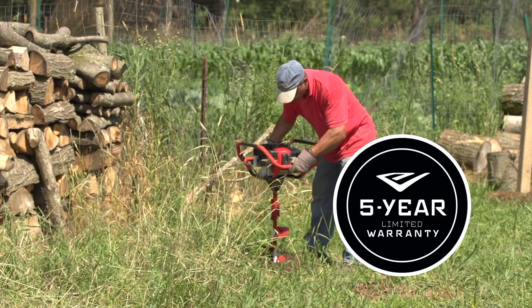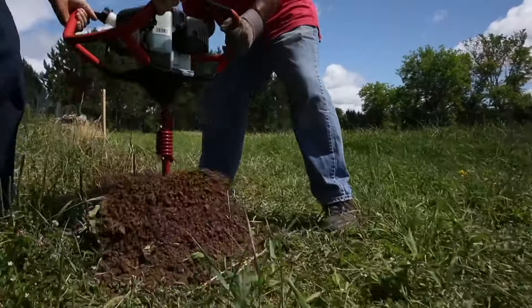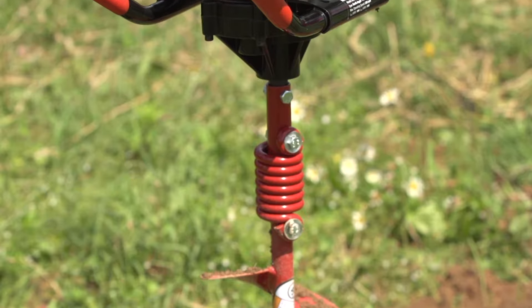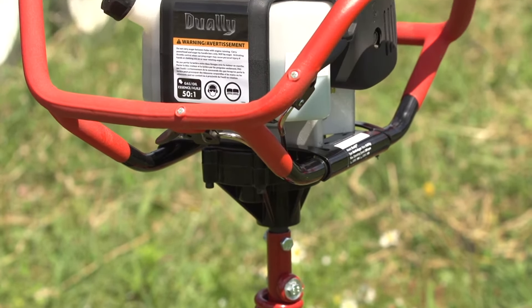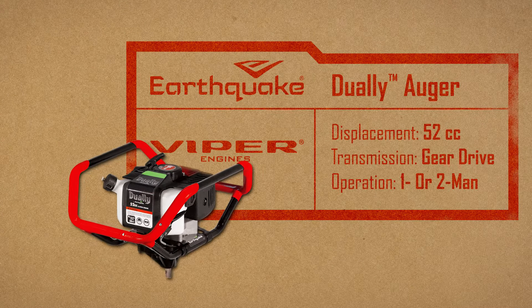It is backed by a 5-year limited warranty and a world-class US-based customer service team that is always ready to help. Get ready for your next big project and count on Dually to get the job done.